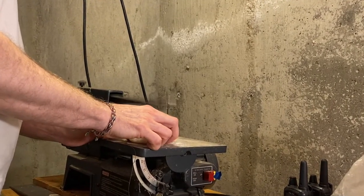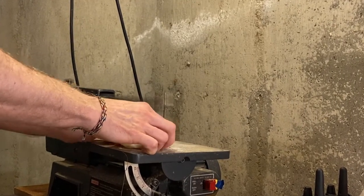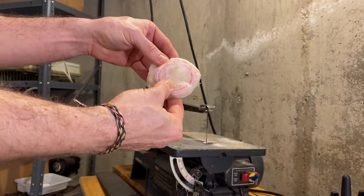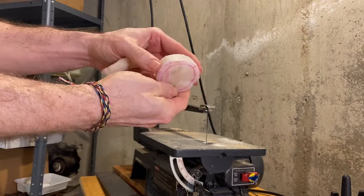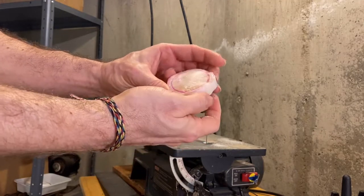HDPE machines very nicely, and although there are sometimes small holes using this technique, you can fill those holes in if you want with a hot piece of HDPE, or something like hot glue if you feel like it. HDPE is great for waterproof parts that are non-toxic, and you can recycle all the leftover scraps with your household recycling.